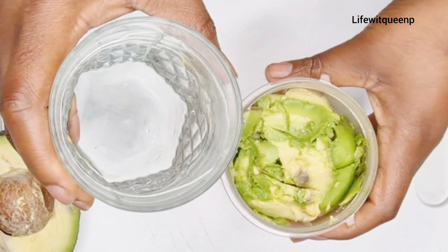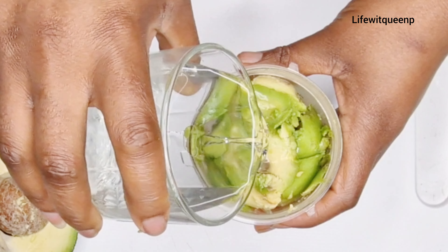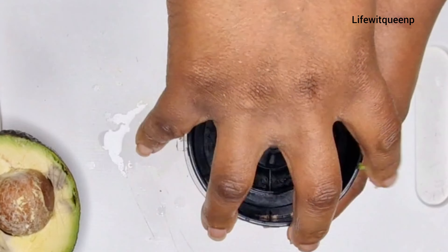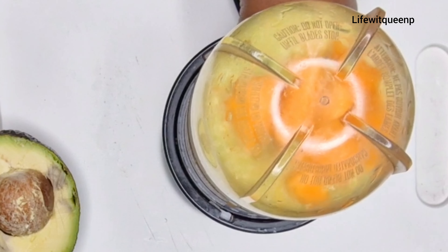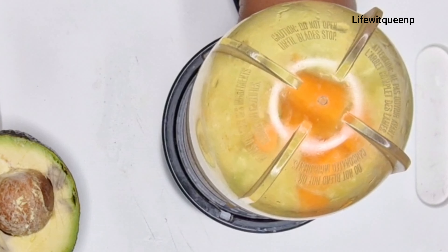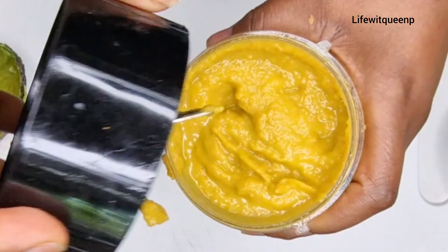I'm going to add a little bit of water just to help with the blending process. Once I'm done blending, this is how it looks like.